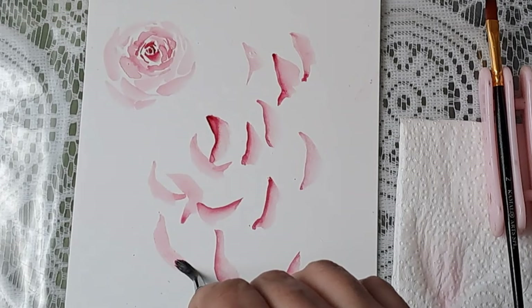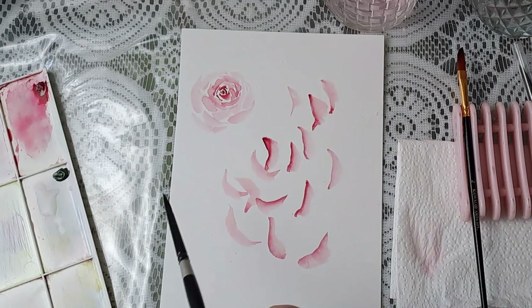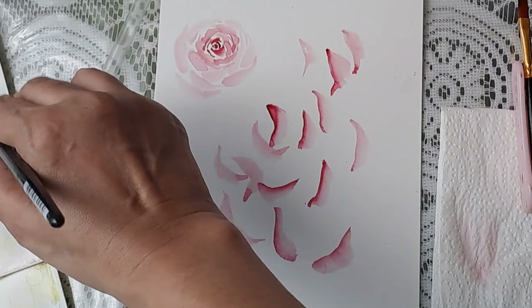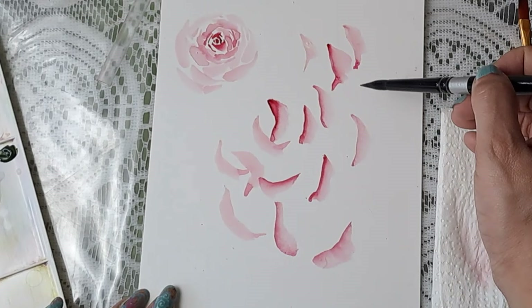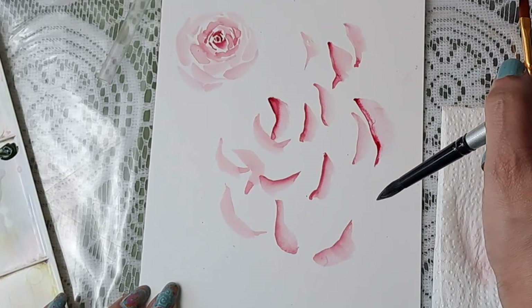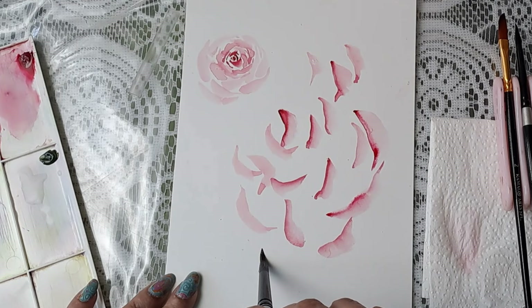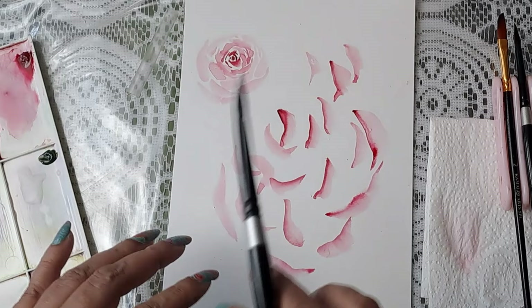Practice makes perfect — I've been practicing roses for ages and I find painting roses so relaxing. You just need to practice this c-curve in every position possible. Now I'm going to take the number eight Silver Velvet brush, which holds a lot of water, so that's great for the outer petals. I'll pull in some more color and just dab. The best part is watercolor has a mind of its own and every time you come up with a beautiful creation.